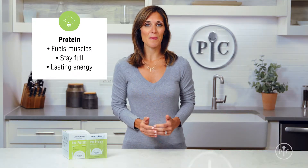Getting adequate protein is very important. Protein helps fuel our muscles, helps us stay full, and provides long-lasting energy. The key is making sure we balance protein evenly throughout the day.